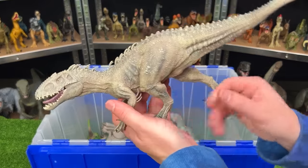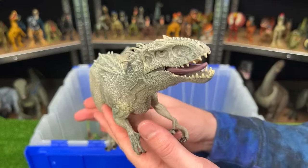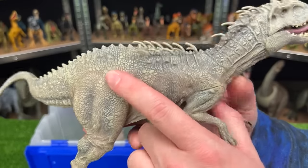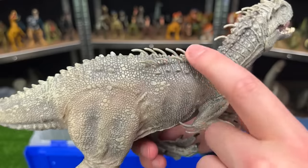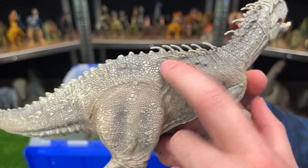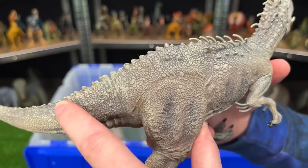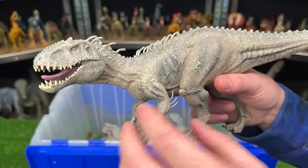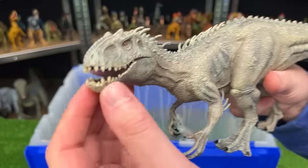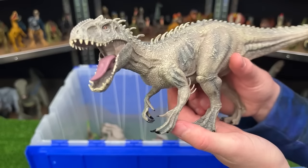Here we've got a model Indominus Rex, which I don't see that many of. But what I like about these models is that they're so much more intricately colored and textured. Check out those spikes on its back — they're so small on all those little spines — and all those little horn things right along its back all the way to its tail. And just like many other model figures, you can't adjust the arms and legs — only the mouth can open and close. But these sure look epic on a display shelf.